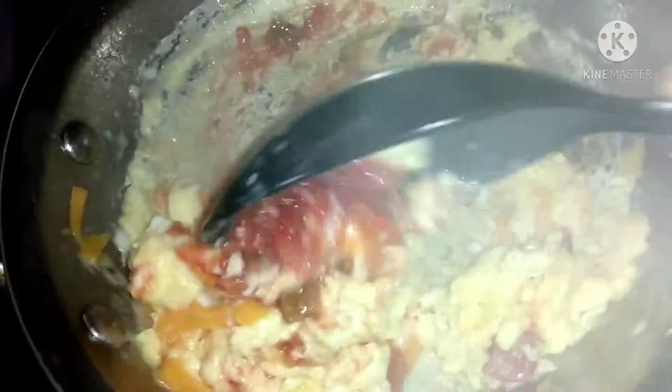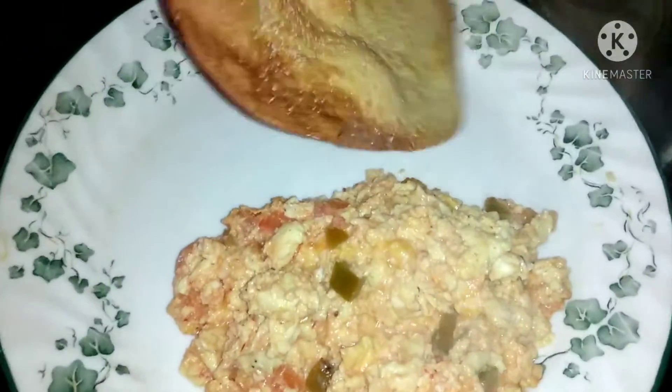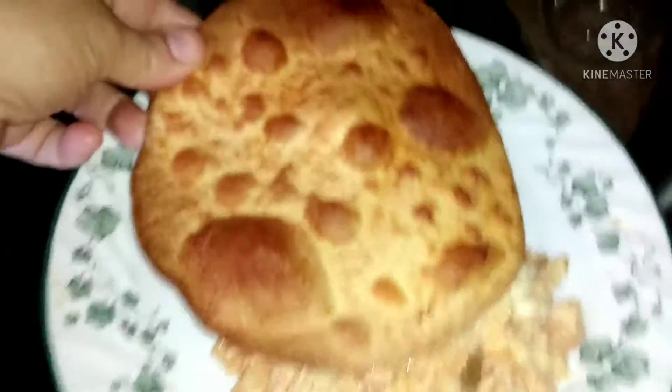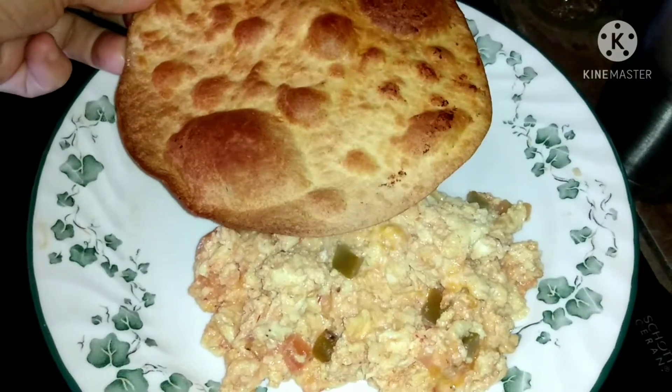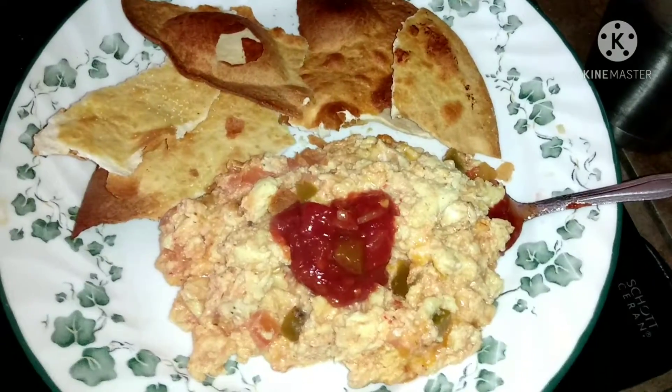The pan is sticking a little today, but anyway, this is the finished product. I threw some salt and pepper on there. I did air fry my low-carb flour tortilla and I'm going to break that thing up.